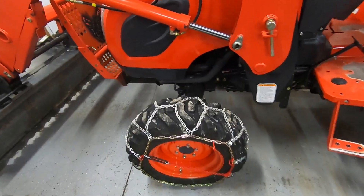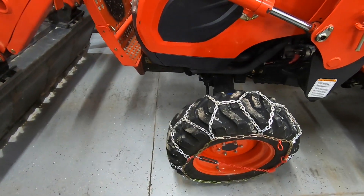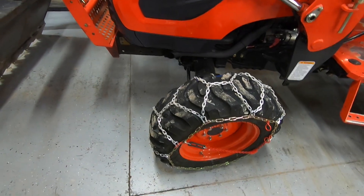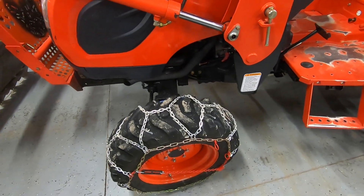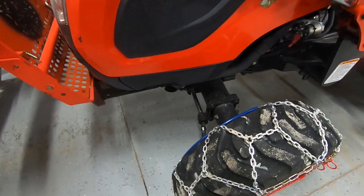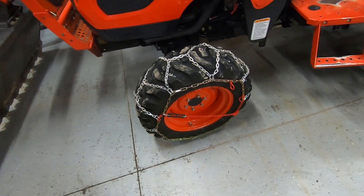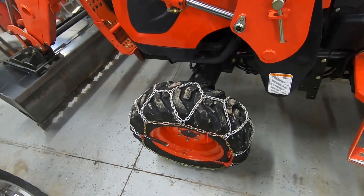I also picked up a set of chains for the tractor. I went down to the local Goodwill and they had some chains in a bag with no label — didn't say what size. They were asking twelve dollars, so I took the gamble and bought them. They've got a diamond shape, which gives way better traction on ice, and lo and behold they fit perfectly, so that gamble paid off.